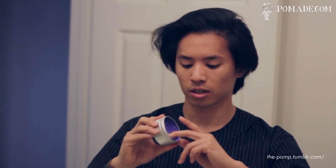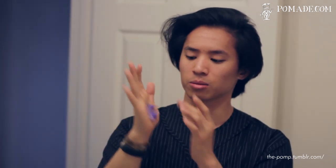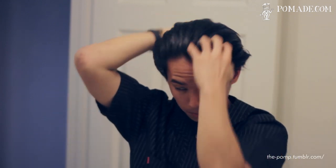Scooping it out of the jar, it actually feels a lot like Pomps Not Dead. It's really smooth, really easy to smear, as you guys can see, so you won't have much of a problem getting it in your hair. But once you start smearing it, you definitely start feeling the wax — not in a detrimental way at all, but at least it reassures you that you are going to get hold. My hair was completely dry and it's still really easy to distribute the pomade evenly.